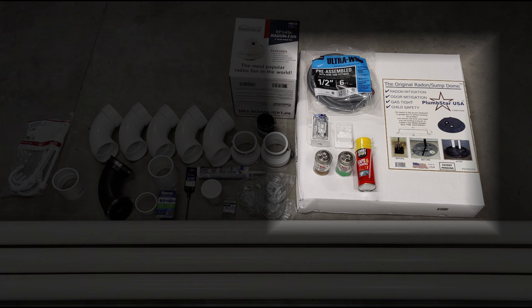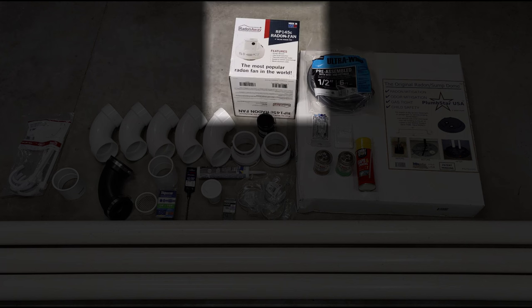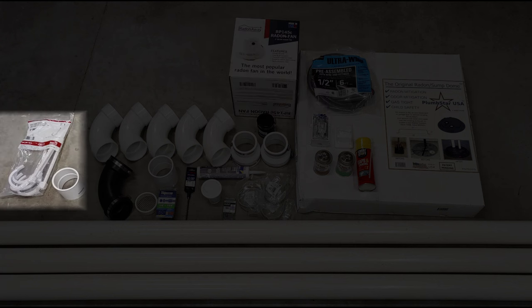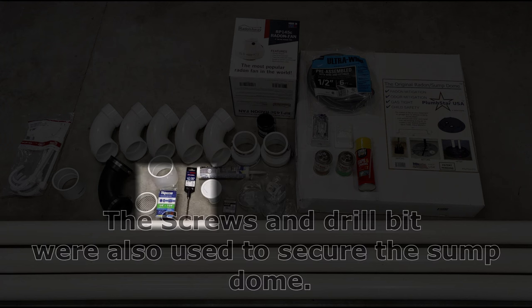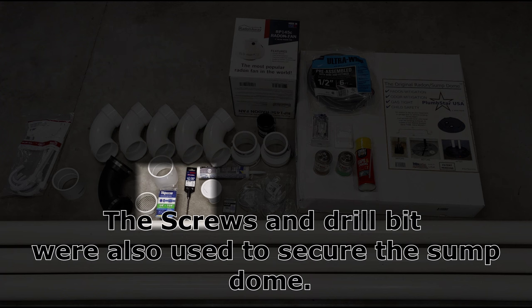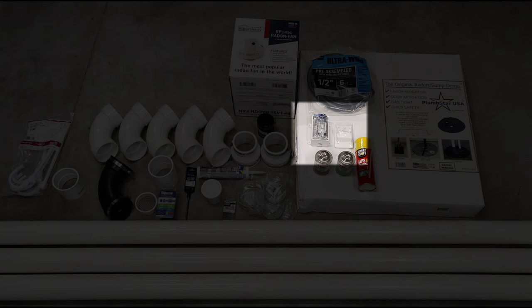Other parts include: a sump dome, flexible conduit for the electrical, a radon fan, joist hangers or brackets for the PVC pipe — I used brackets anchored into the cement with quarter-inch cement screws and a 3/16-inch cement bit. Also: silicone sealant to seal the sump dome airtight to the floor; plumber's putty used around the exterior where the PVC pipe exits the wall against the siding; and an outdoor electrical switch box with a switch.